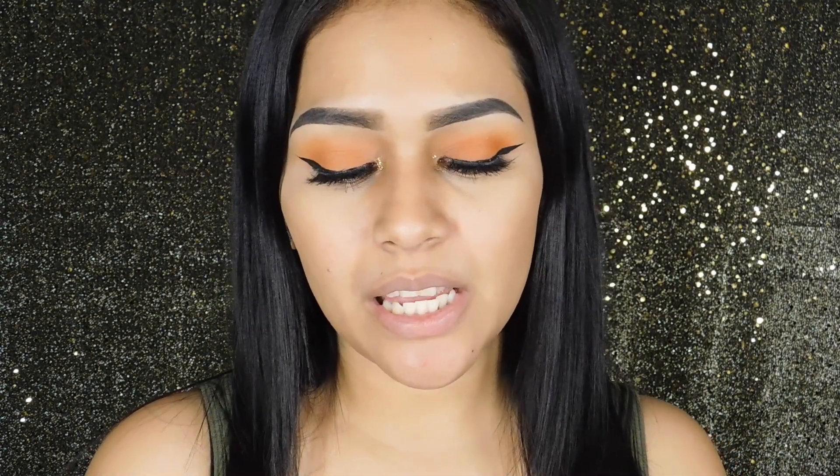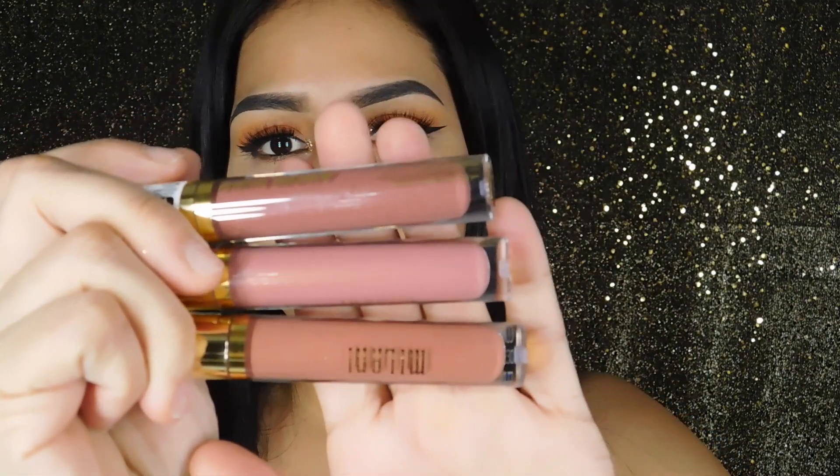So if you guys want to see the swatches on these lip glosses, just keep on watching. I did pick up three of their colors. I didn't want to purchase a whole bunch because I wanted to see how I'd like them first. I was really interested in getting a couple of nude lip glosses, and I picked up these three shades.